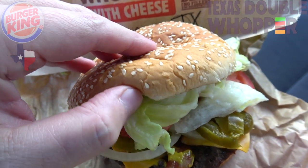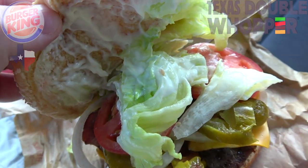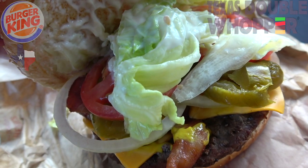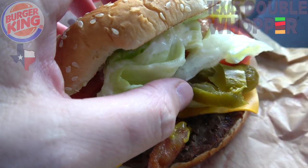Starting off with the sesame seed bun. Let's take a look underneath. You've got all the usual stuff from the standard Whopper, which means mayo, lettuce, tomatoes, and onions. Let's go a little further under here.